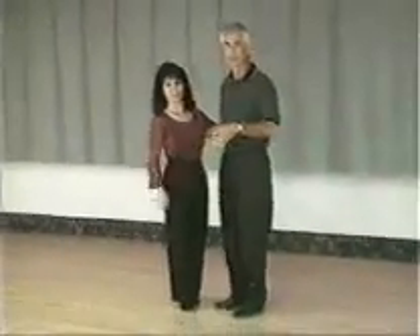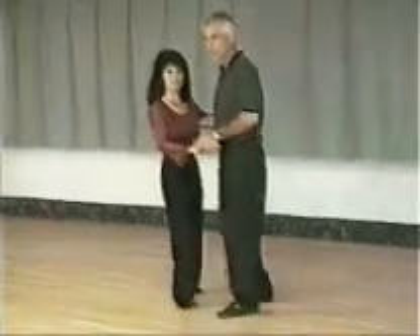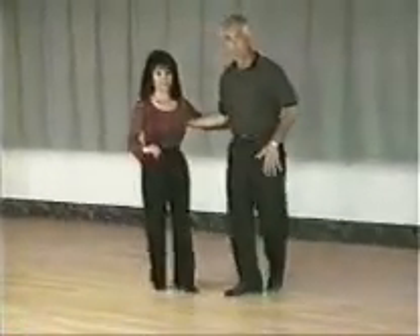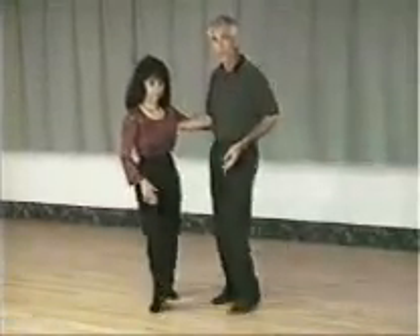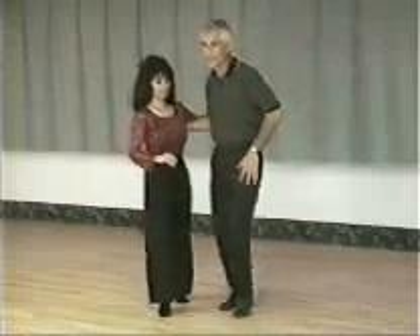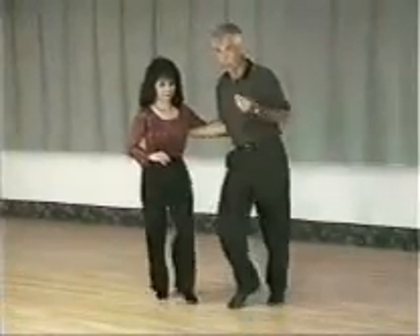We're going to start off with a pattern, just a closed basic. Normally when you do your basics, if you're just trying to keep it more bluesy-like, it's got more of a swingy feel from the hips and not very much leg. You'll see a very soft movement from the hips and the feet are very softly placed on the floor. What we're going to do is relax the knees a little bit and try to move less, so it has more of a relaxed and looser look to it.